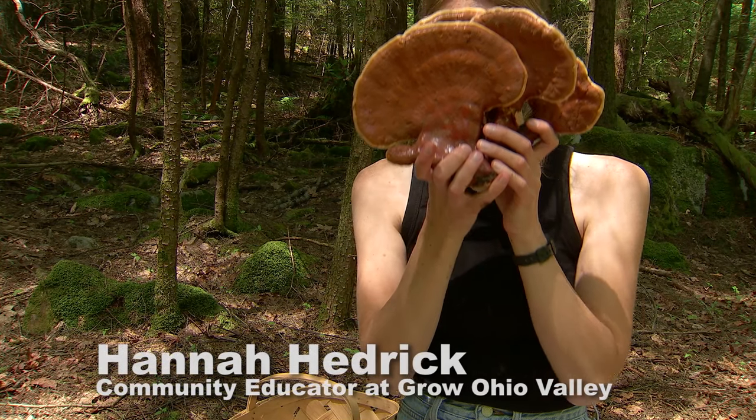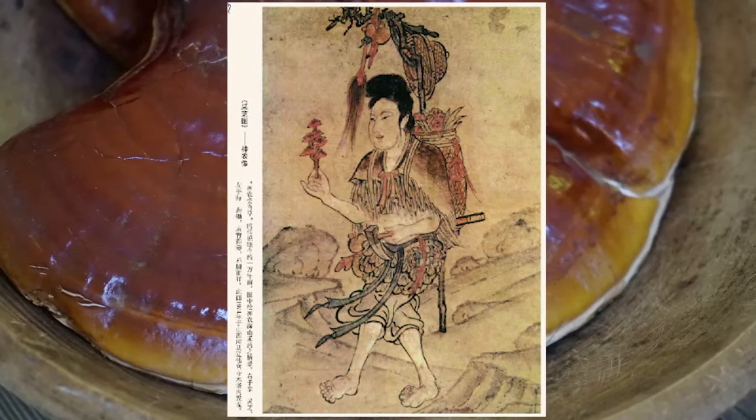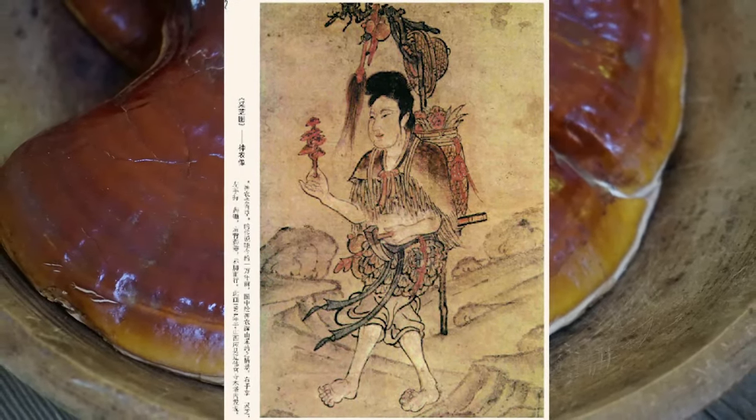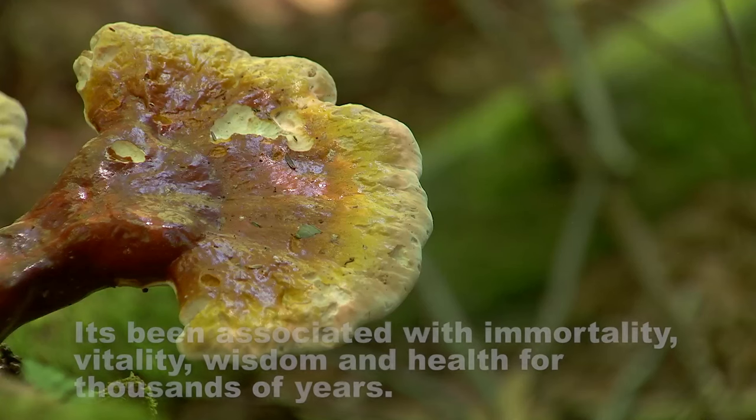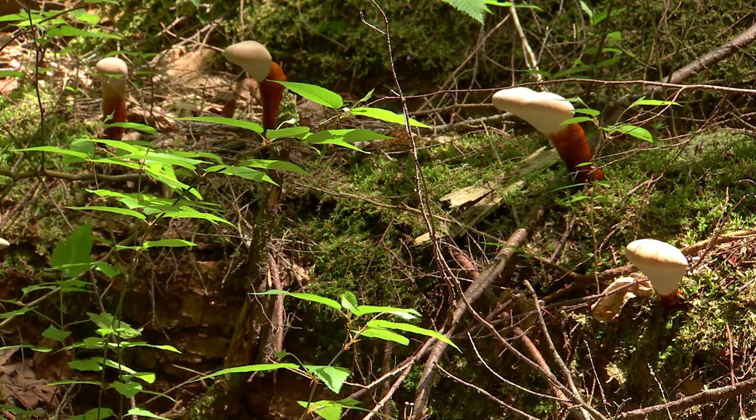The depictions of the reishi are the oldest of any fungus in Chinese history, all the way back to the first emperor of China. And it's been associated with immortality, vitality, wisdom, and health for thousands and thousands of years.